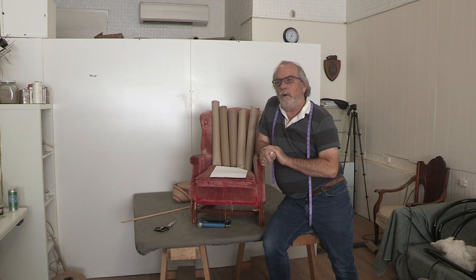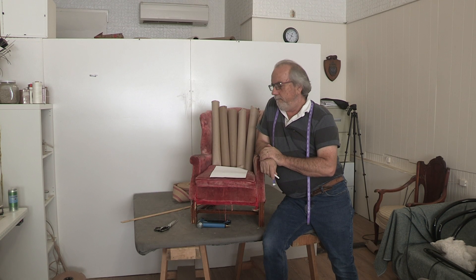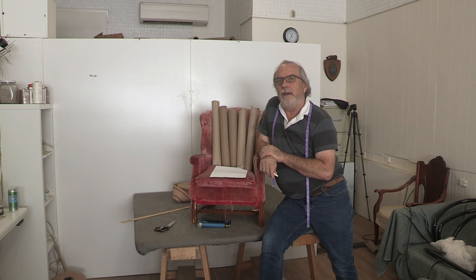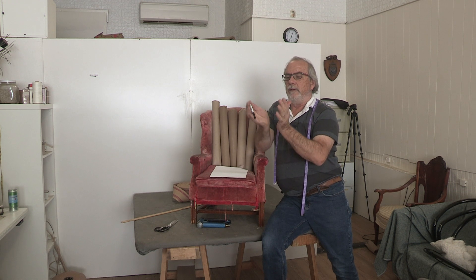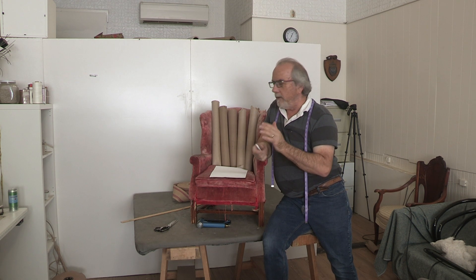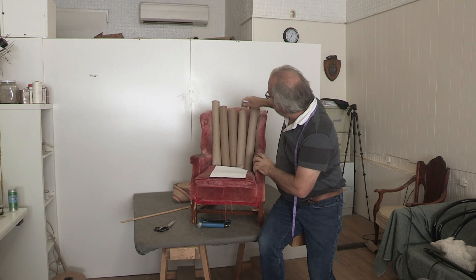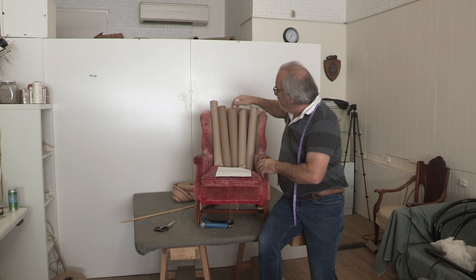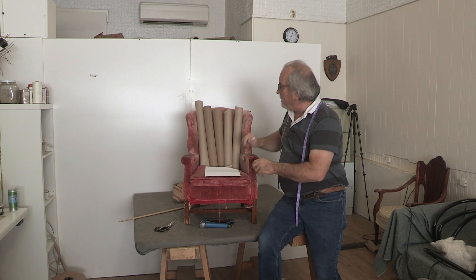Hello everybody. I've been getting a lot of questions about shell backs and channel backs. I don't actually have a shell back in the shop today but I'm going to improvise a little bit and show you how to cut the fabric out for a shell back. Most shell backs look like a shell — they're angled at the bottom, smaller, and the tops are a little wider. I'm going to represent that using a small salesman's wing chair that came into the shop the other day.